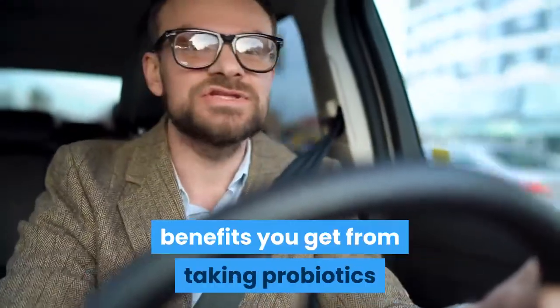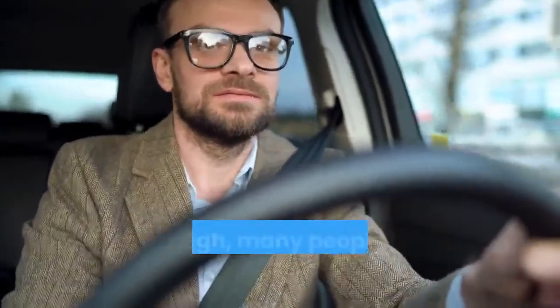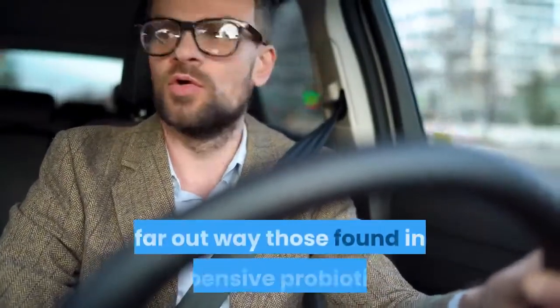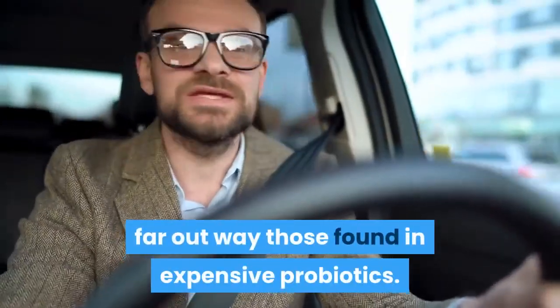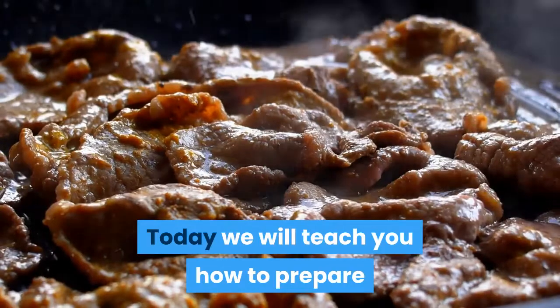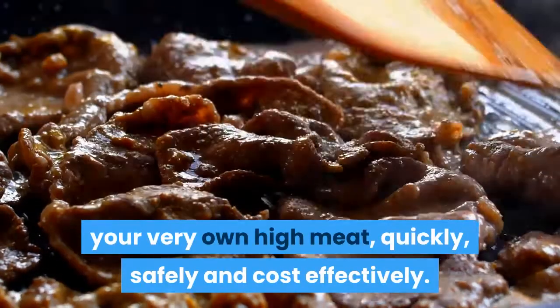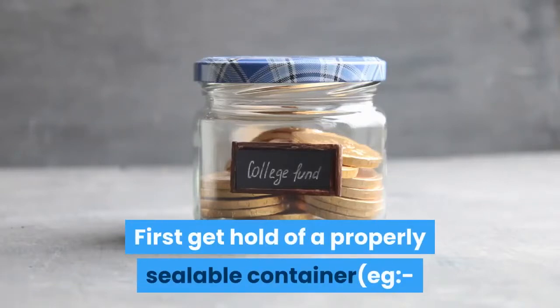These benefits are similar to the benefits you get from taking probiotics, although many people who swear by high meat believe that the beneficial effects of high meat still far outweigh those found in expensive probiotics. Today we will teach you how to prepare your very own high meat quickly, safely, and cost effectively.